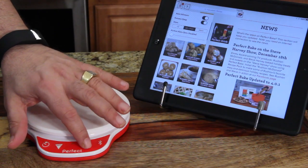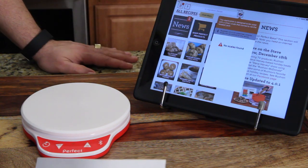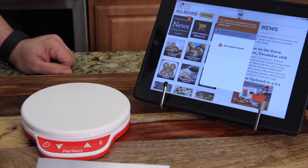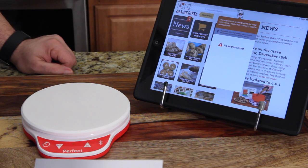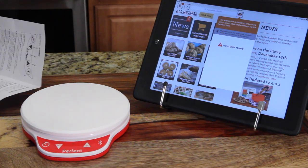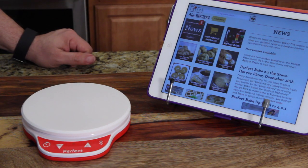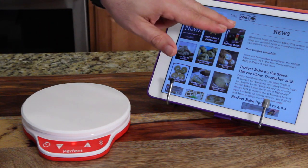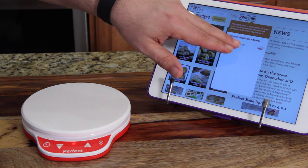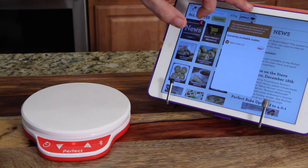I'm going to turn the scale on. It's flashing. The app says no scale found — Bluetooth 4.0 is not supported on this device. I guess my iPad's too old. I now have it on a newer device — currently available Bake Scale 2.0. I'm going to select the scale. A little check mark says we're connected now. Awesome.